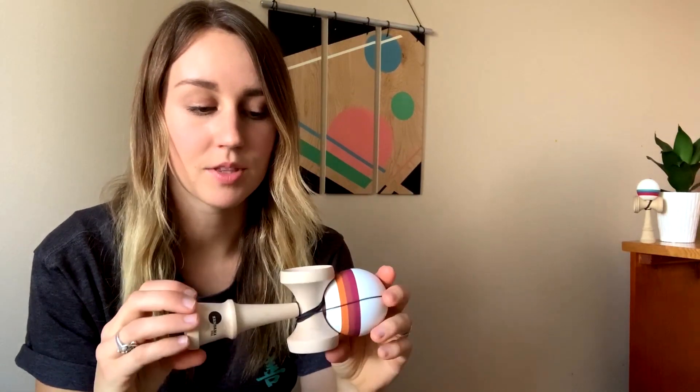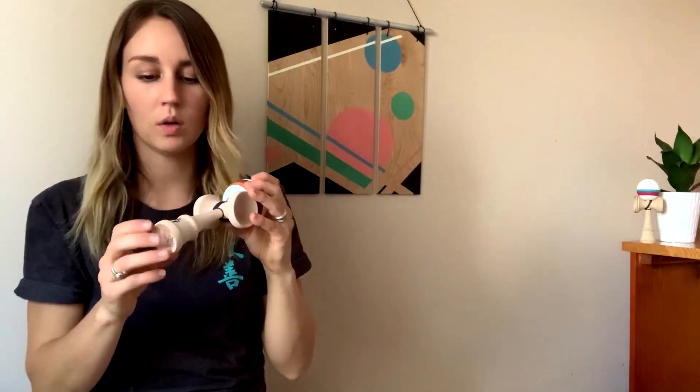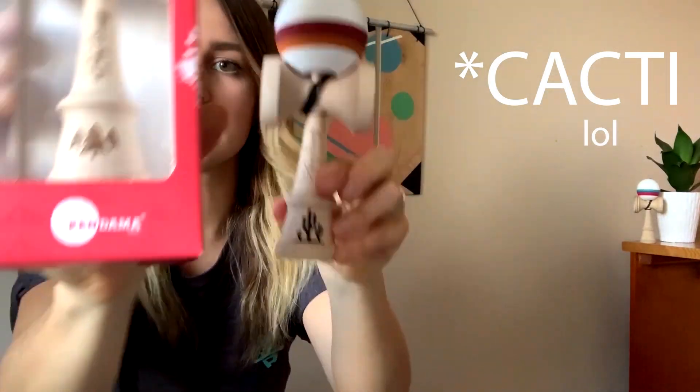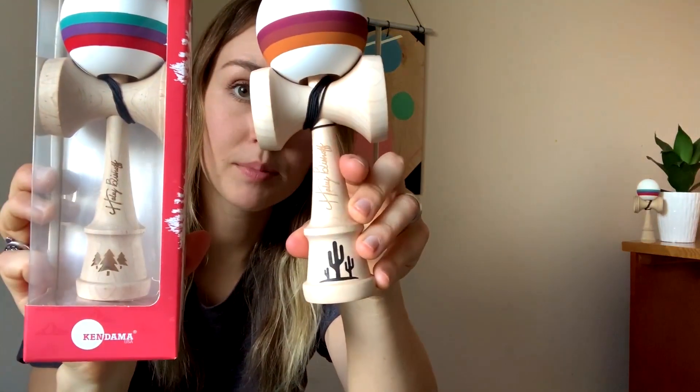The only real differences on this mod are the shape, the beech tama versus v1 which was maple on maple, and some of the designs and of course the colorway. I added cactuses on the bottom — three cactuses versus the three trees from my v1. Kept the signature in the same place.